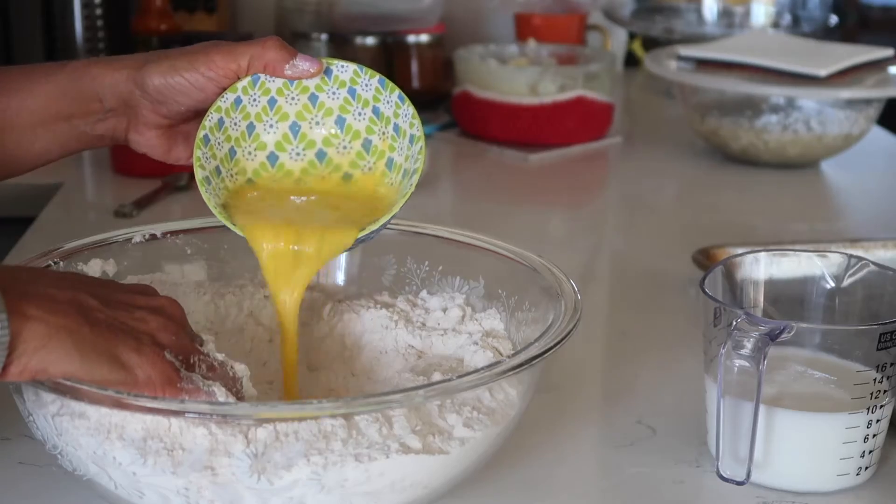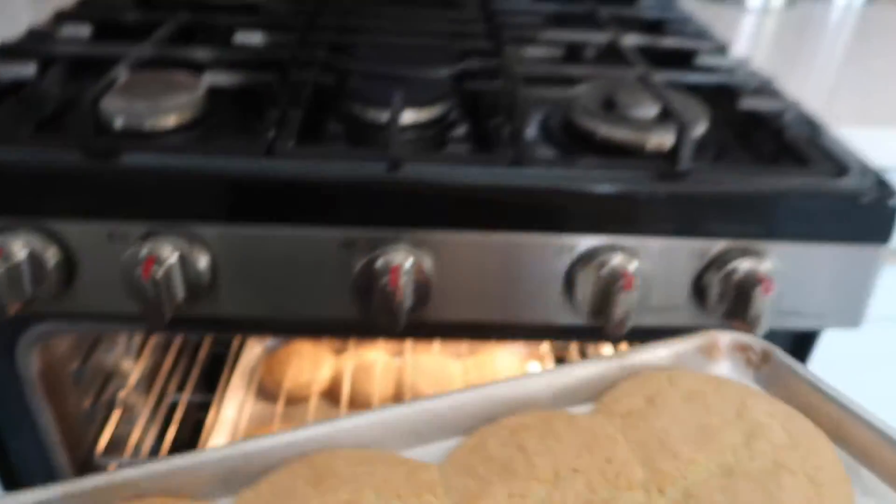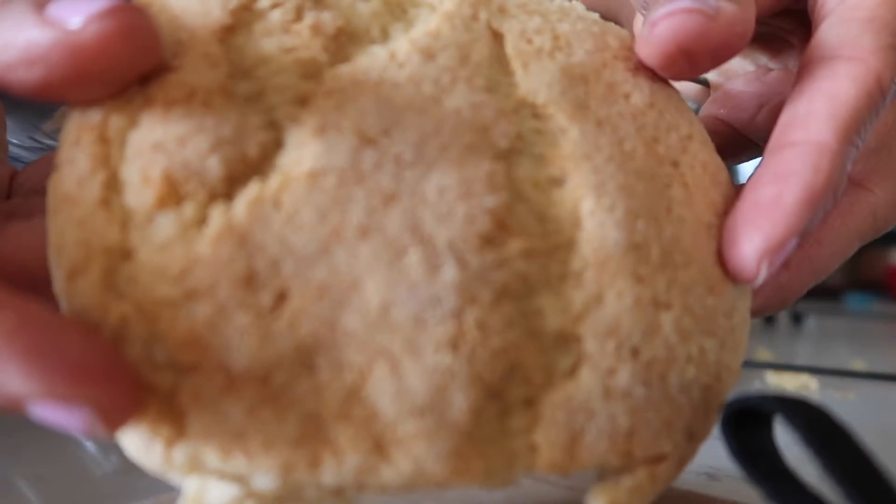Some people have reached out to me to say they're having a little trouble making the ones with the eggs because the powder buns are coming out rock hard, so I want to take this time to show you guys exactly how to make the powder buns with the eggs.